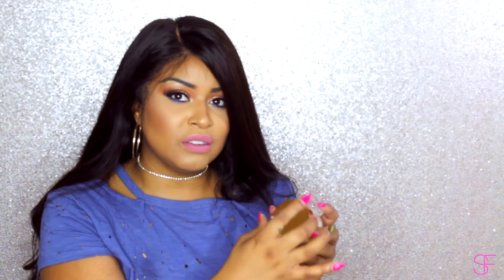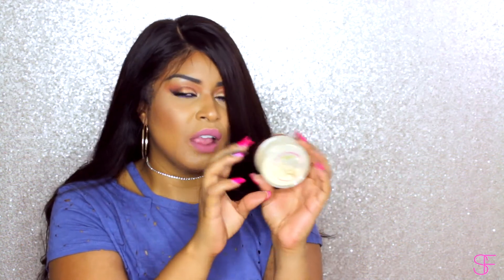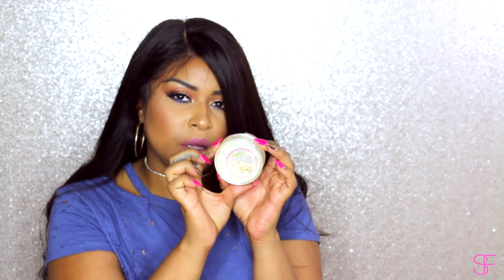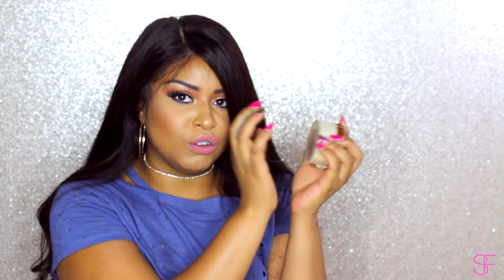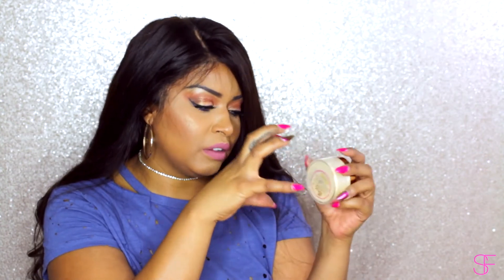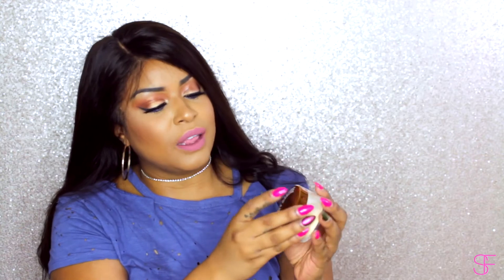The packaging is absolutely gorgeous — I'm in love with gold, so I'm totally digging this. The container is just like your standard Laura Mercier type of container, except this one is smaller. If you were to put them side by side, the Laura Mercier is a lot chunkier, but as far as style it's pretty much the same.